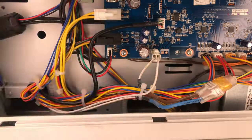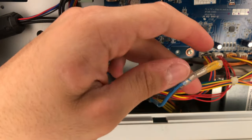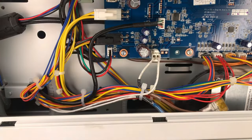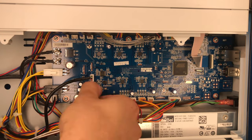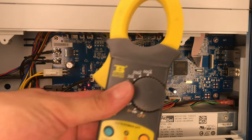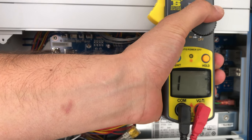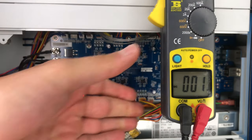That would prevent any future damage to the motherboard. Your printer should now work like a charm, but let's do some preliminary tests to make sure that everything is working. Remove the extruder connector from the motherboard, then power on the printer. And again, go to the filament menu and try to install a new filament.